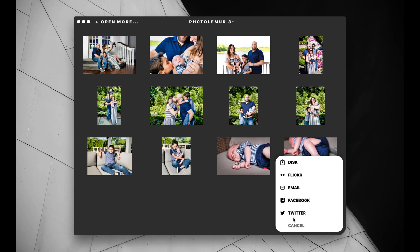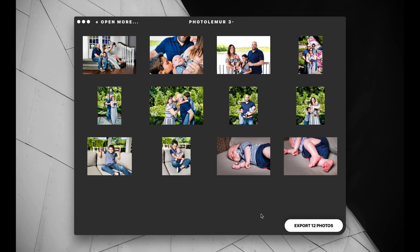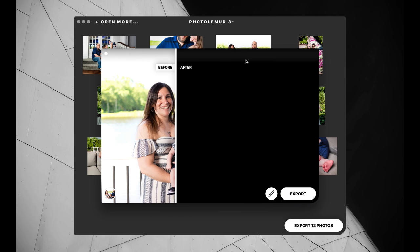You can export right to the disk, to Flickr, to Facebook, and so on, which is really nice. I'm excited to see where Skyloom takes Photolemur from here. I'm excited to see if they bring some of its enhancements to Luminar and to Aurora HDR — I'm sure they will. Good work Skyloom for Photolemur 3, and I look forward to seeing what's going on in the future. There's a little bug right here — sorry guys, found a bug.